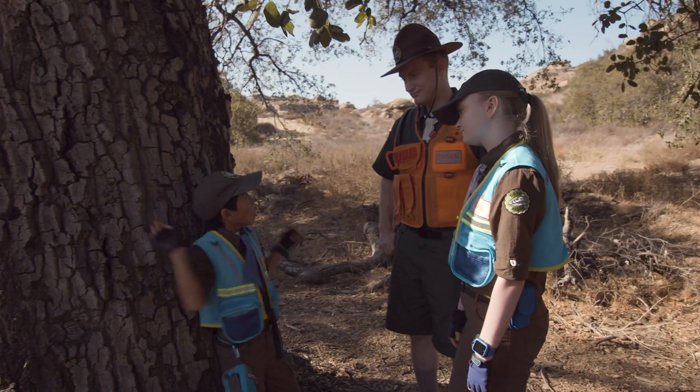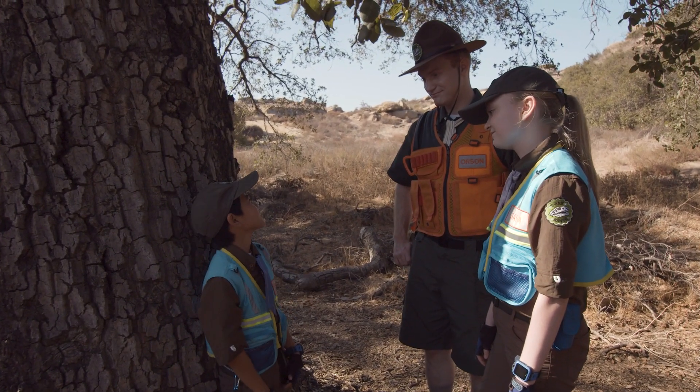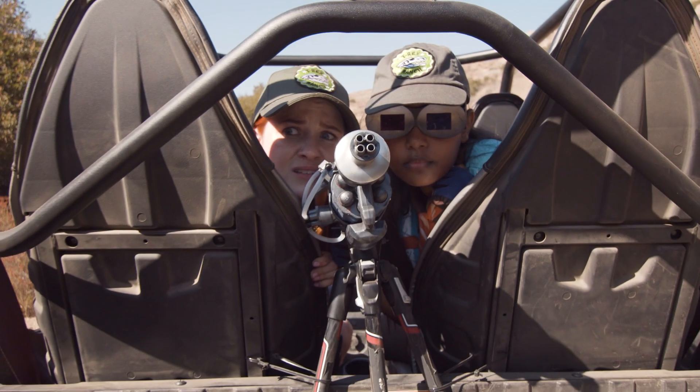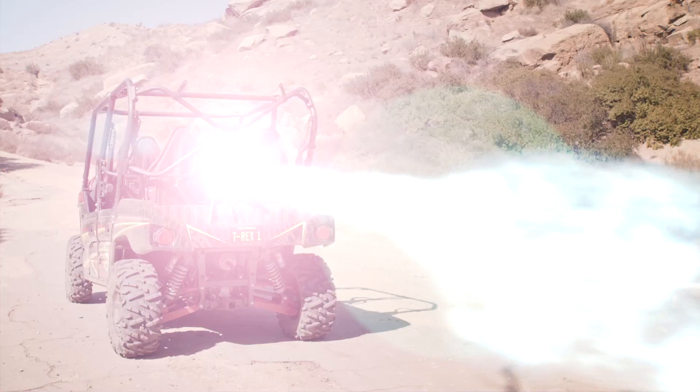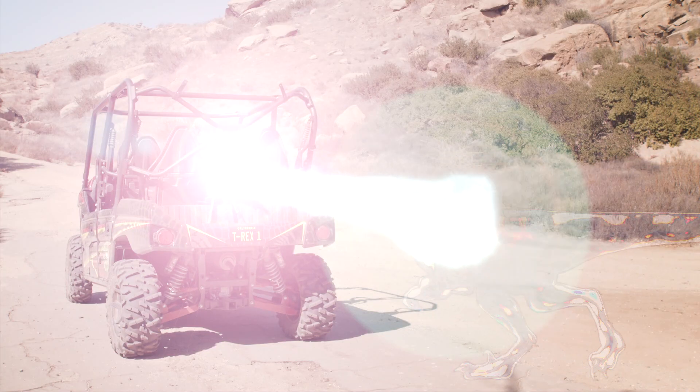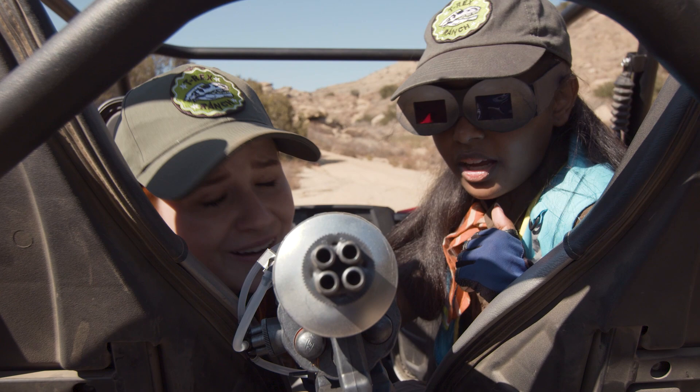Tired of chasing them round a ranch, hiding behind logs or even a branch? Get that handy Dino Freeze Ray device, if you want the particulars.